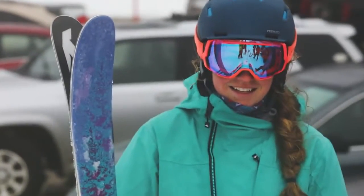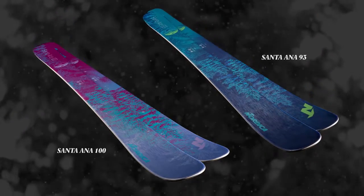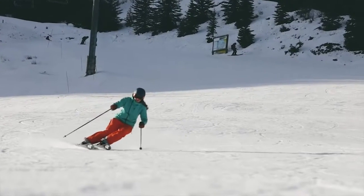Just like their brother the Enforcer, the Santana 93 and 100 are both known for their all-mountain versatility and excel in hard pack with a snappy 16 and a half meter radius.